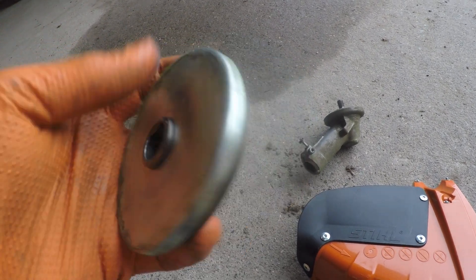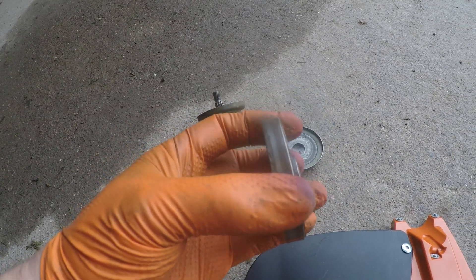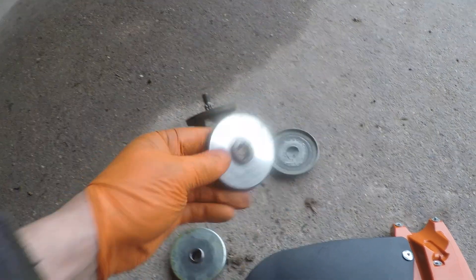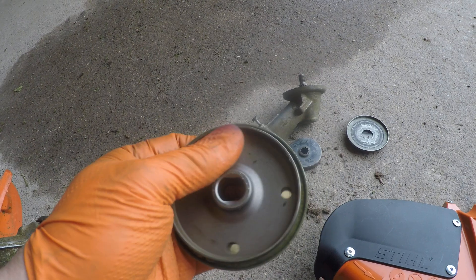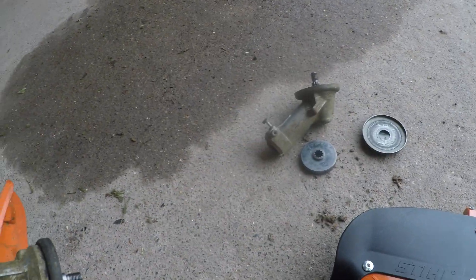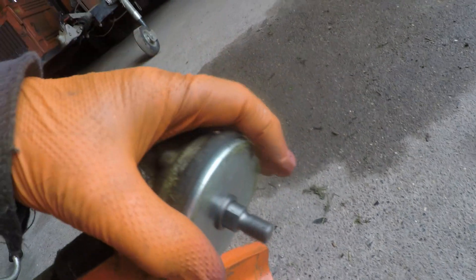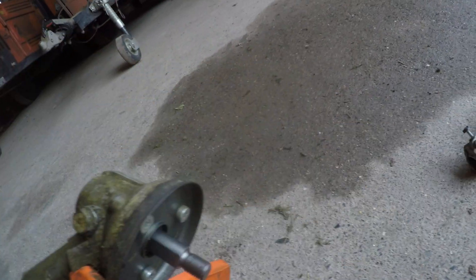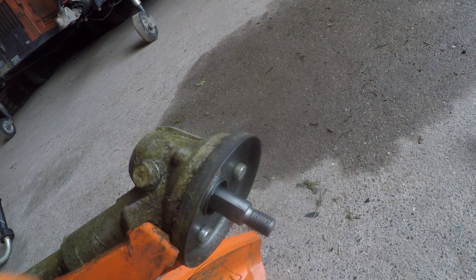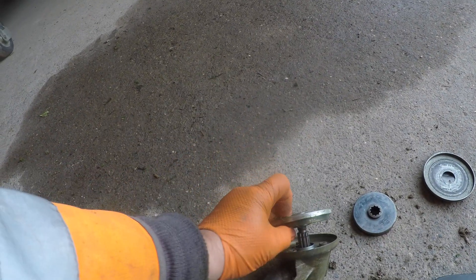On the new one, instead of having splines and being two or three separate pieces, you have a shim on here which should be integral. Instead of splines, you've got these two flats which marry up with these two flats like that, and then the spring washer goes on — it also has those two flats. So the wrong piece will simply not fit on, though with enough enthusiasm you could butcher it on, but that would be bad.